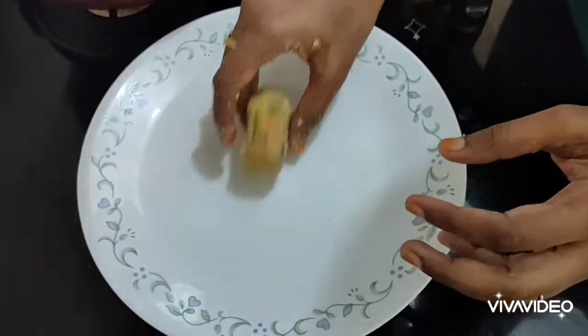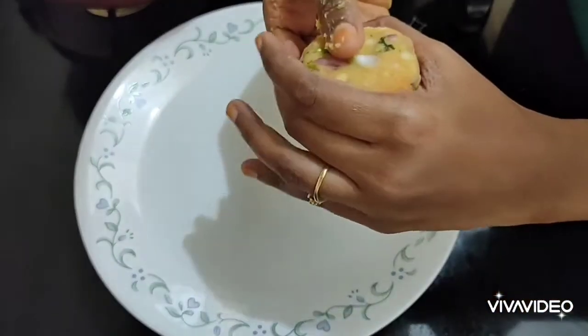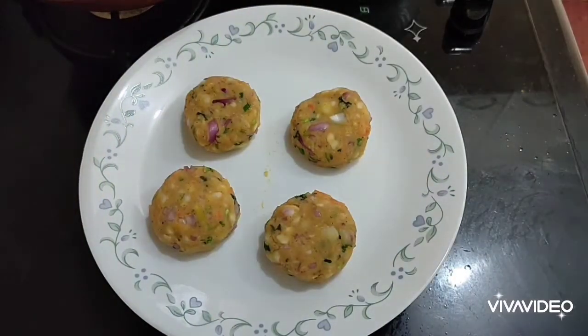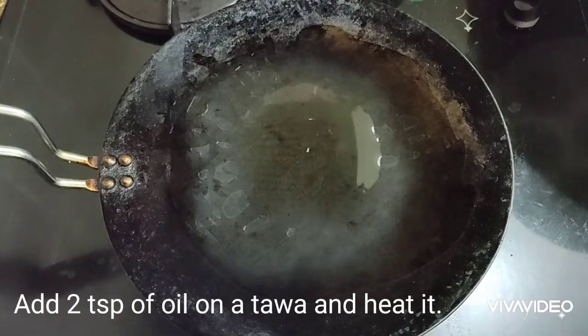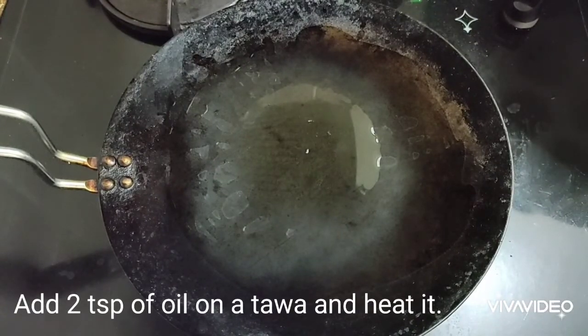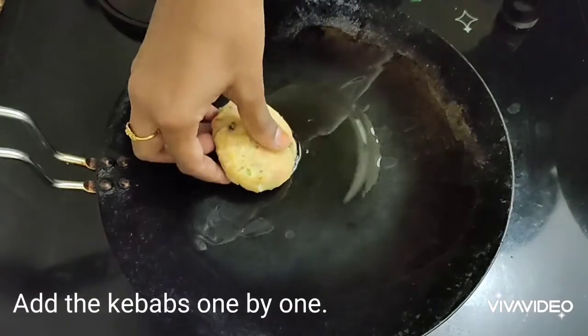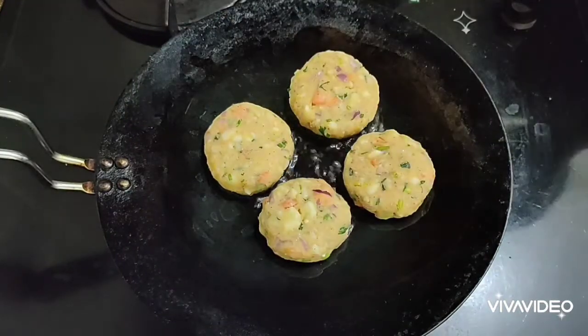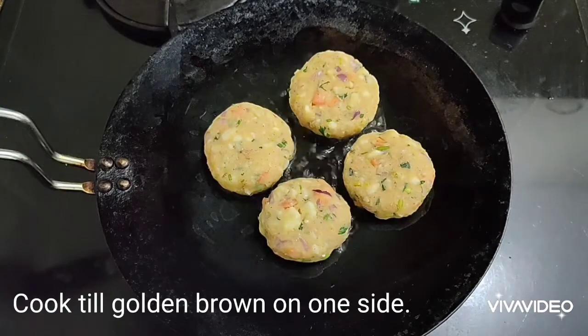Take small portions from the mixture and shape them into kebabs. These cutlet-like kebabs can be made into any shape of your preference. Now all the kebabs are ready to be fried.